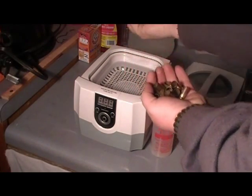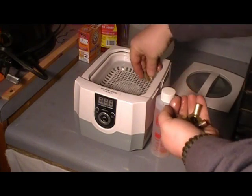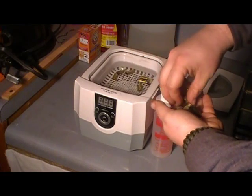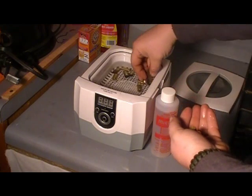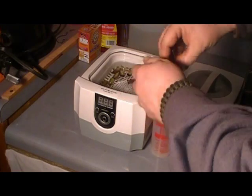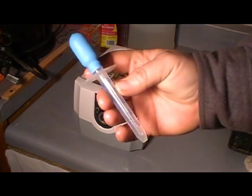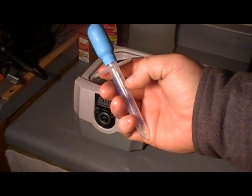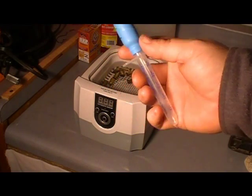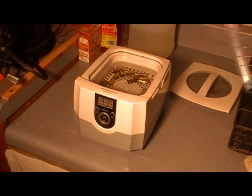I'm going to go ahead and set these in the cleaner. I've got warm water in there. I'm going to use a medicine dipper — it goes up to 5 milliliters. I want to put three 5-milliliter doses in there, and the last one's going to be 4.5 milliliters. So that's 5, 10, 15, 19.5 milliliters of this to 32 ounces of water.